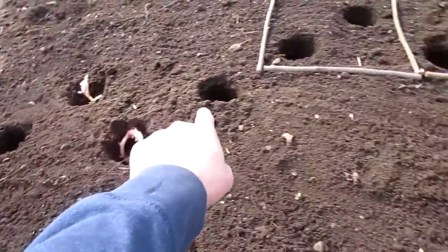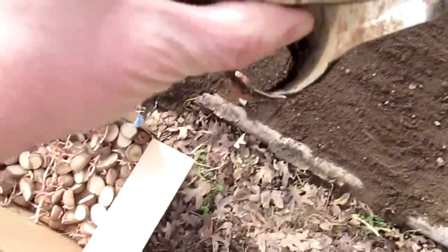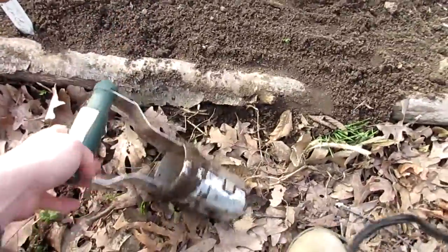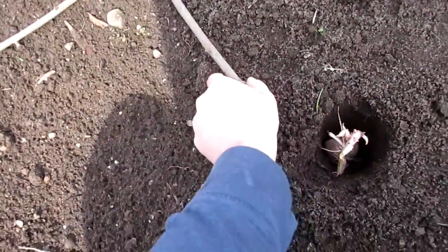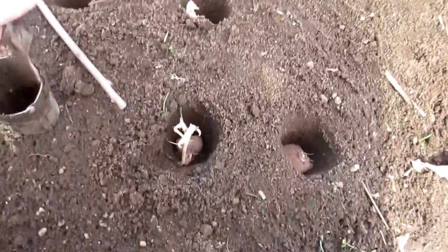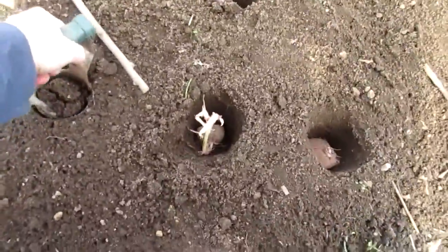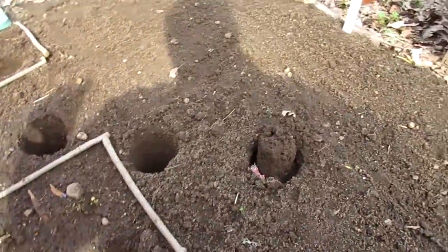Two holes per square, two potatoes. I use this tool — I don't know what the name of it is, so forgive me. They're really cheap. I actually got this at a garage sale. You just push it in and it pulls up. This goes 10 inches deep all the way, then you pull it out and it captures the dirt inside. I use that to cover the hole, then keep going down the line.